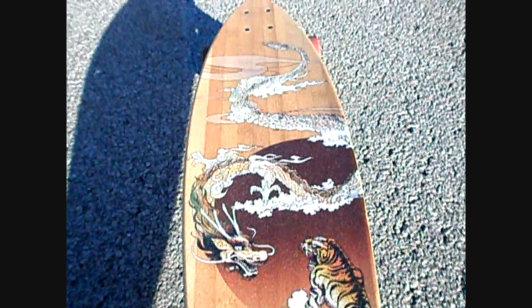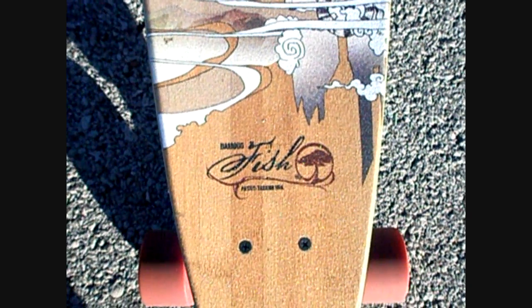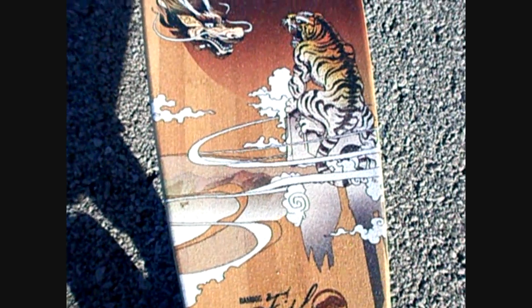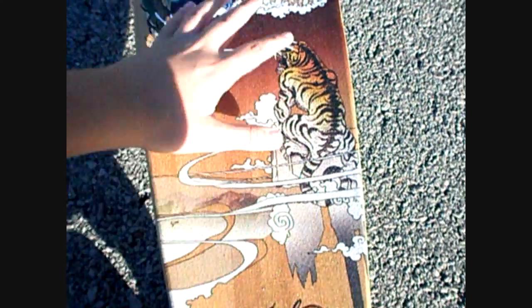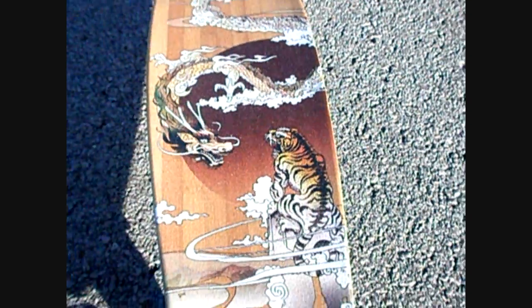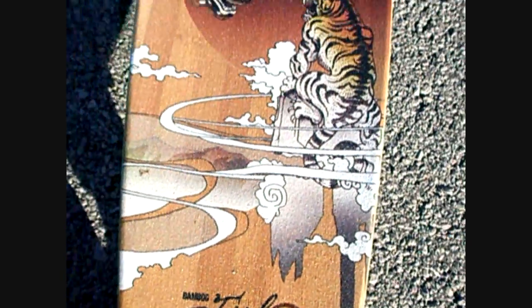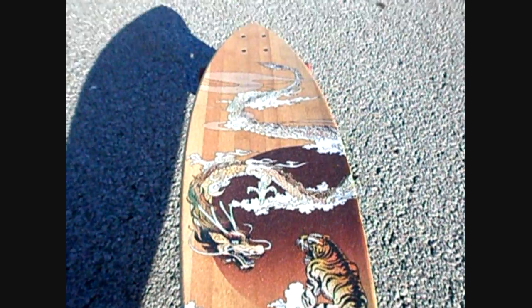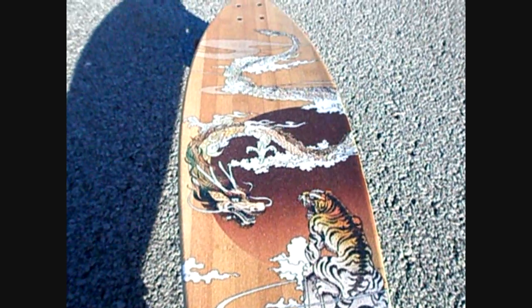So I have an Arbor longboard — it's called the Bamboo Fish. It has lucid grip, which if you guys don't know what that is, it's see-through grip, and you just kind of salt-shake it on. It's very grippy — may be more grippy than normal grip, but that's just my opinion. It's got beautiful artwork: it's got a dragon and a tiger, and it shows who did the artwork right here — Tadashi Ura. Very nice, very beautiful. It's a pintail shape and it's a very fun board to carve on.